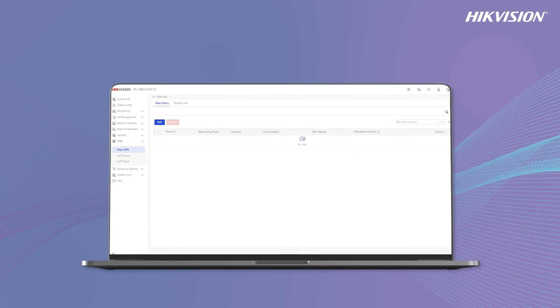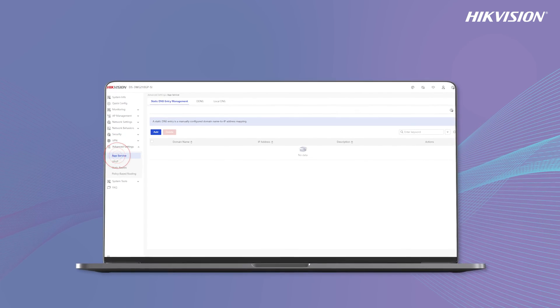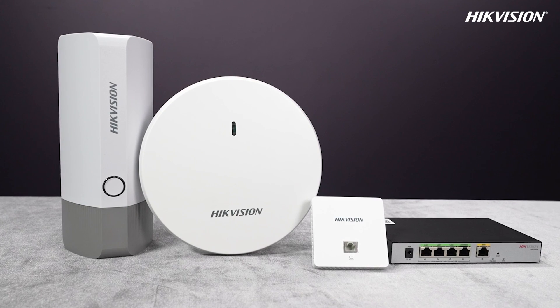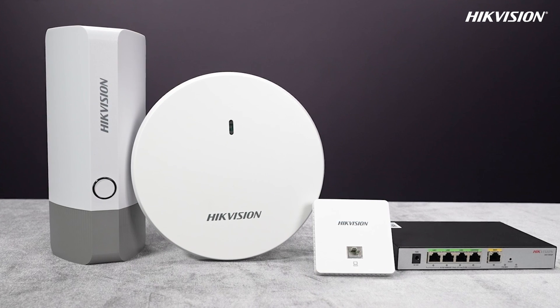Besides, our web interface enables advanced network configurations like VPN settings, app service settings, bandwidth management, and firewall settings. Thank you for exploring the unboxing and connection process of our wireless access points and AC router. Hope you will love these fantastic products!